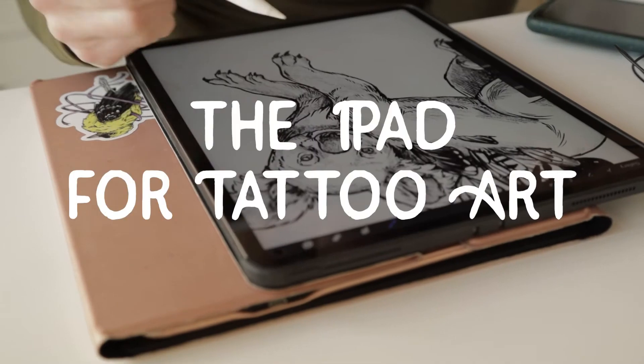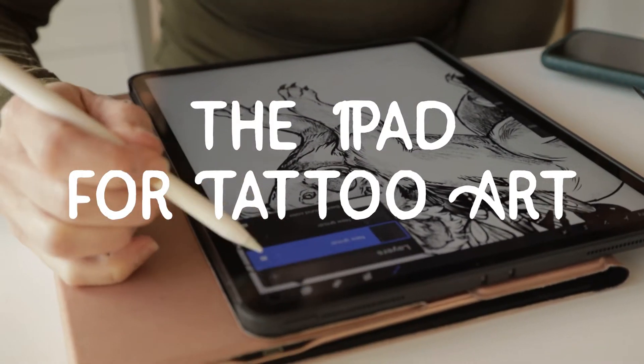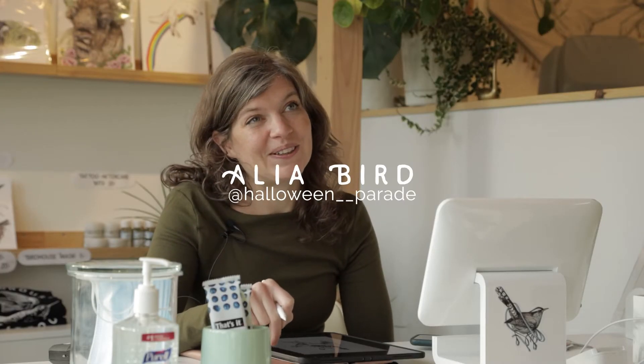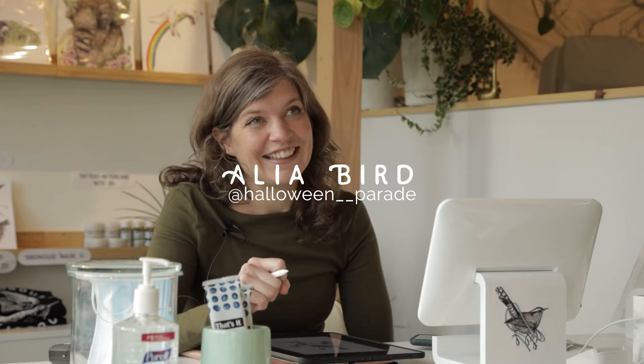Did I tell you what this program is called? It's called Procreate.